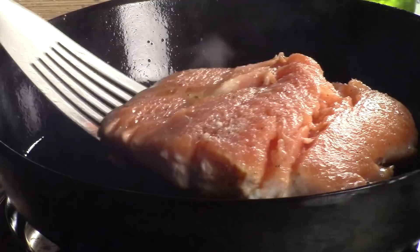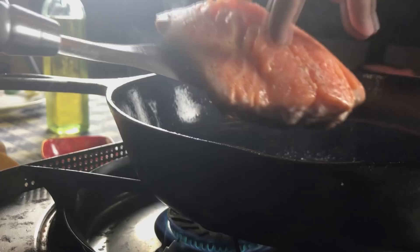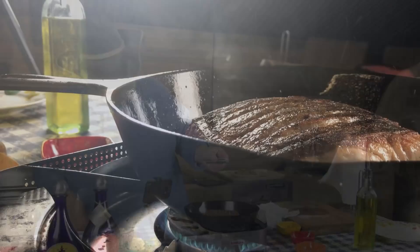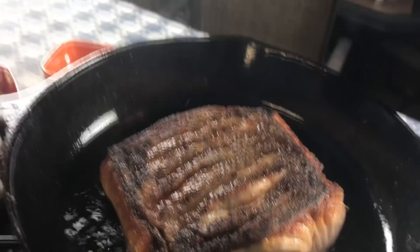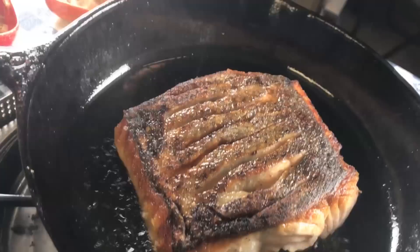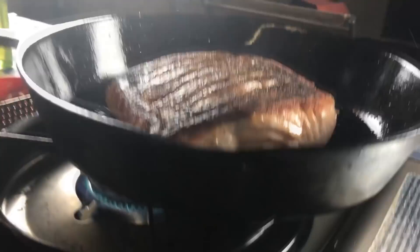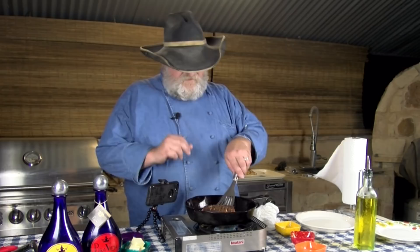I'm going to take my salmon, lift it up, and carefully turn it over. You can tell the skin is nice and crispy on the bottom. It won't take but maybe two, possibly three minutes on this side, and it's going to be ready. This salmon's about done, so I'm going to lift it out with my fish spatula. Now I'm going to show you how we make the tequila lime sauce.